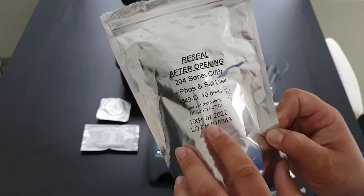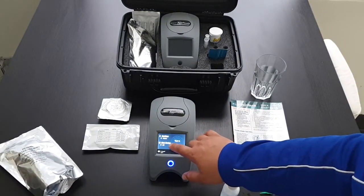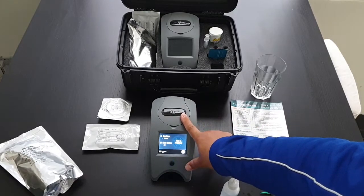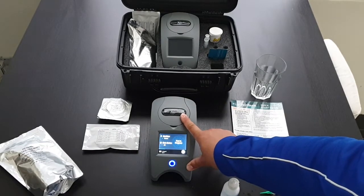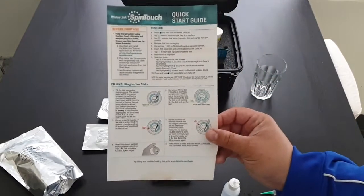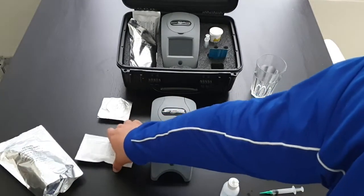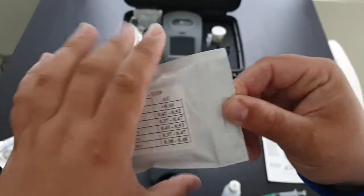You want to make sure that the discs are in date. Tap to start. They spin pretty hard at first and then slow down. Each spin lab kit has all the instructions which are pretty simple to follow.